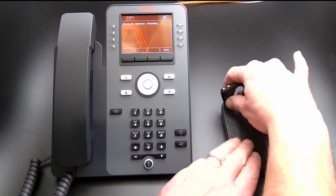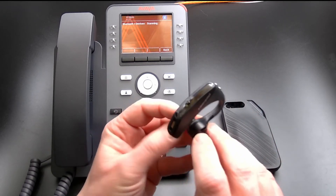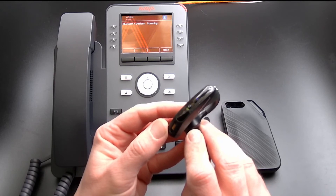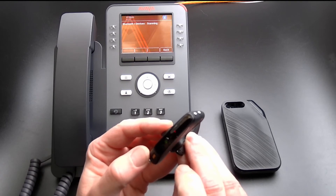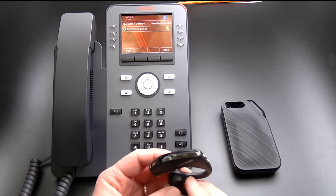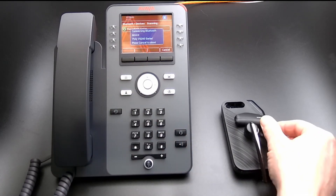Turn on the Plantronics Voyager 5200 Bluetooth headset. Hold the Answer/Disconnect button for 4 seconds. The light will flash red and blue to indicate the headset is in pairing mode. Once the phone finds your device, select Pair.